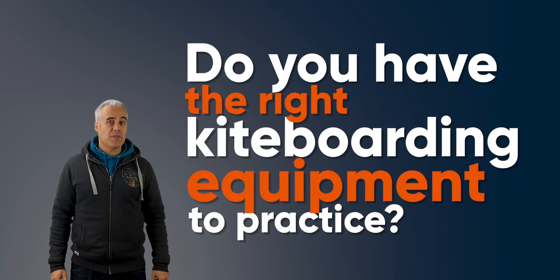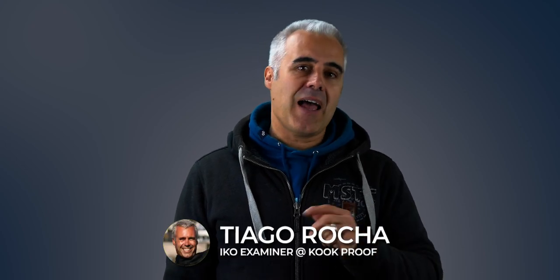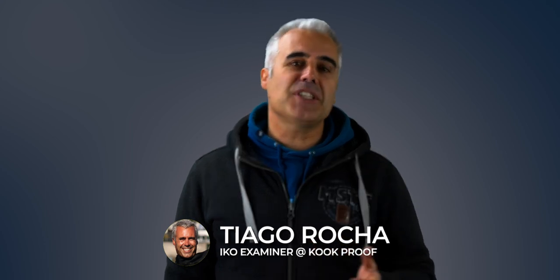Do you have the right kiteboarding equipment to practice? In this video I'll try to answer this question with some tips and recommendations for those die-hard self-learners who want to learn by themselves. My name is Tiago Rosso and I'm an IKO examiner with more than 15 years of experience teaching from beginners to instructors, competing in international tours.